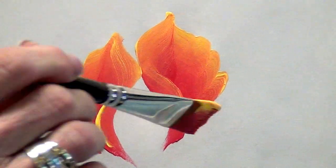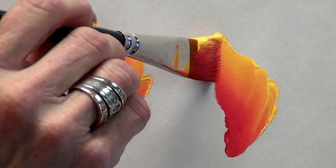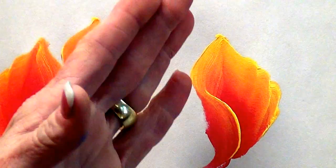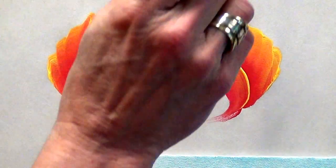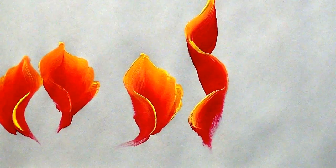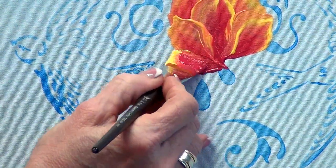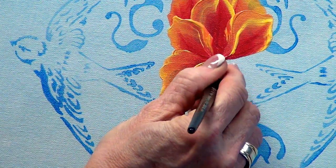When we do ribbon — watch this — we lay it this way, stand up to the chisel, lay it that way, stand up to the chisel, lay it this way. That ribbon movement is what we're doing here. You have to keep getting fresh paint — sometimes I'm just dipping in the yellow. Right here I'm going to come, wiggle down, lay it out, and then roll it back up.